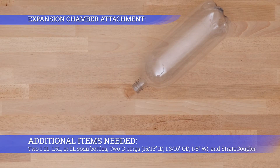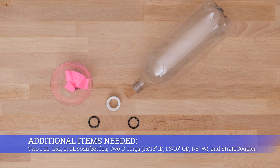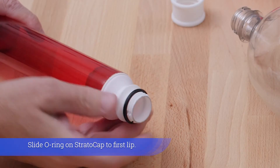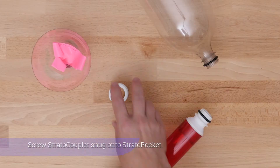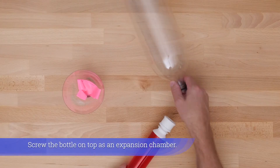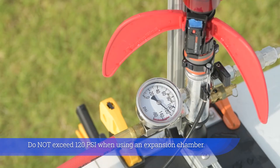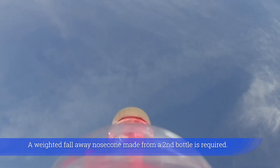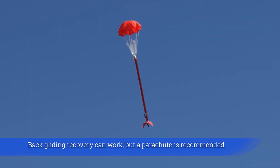Additional items needed: two one-liter, one-and-a-half, or two-liter soda bottles, two o-rings, and a strato coupler. Slide an o-ring on the strato cap to the first lip. Slide an o-ring on the soda bottle to the first lip. Screw the strato coupler snug onto the strato rocket. Screw the bottle on top as an expansion chamber. Do not exceed 120 psi when using an expansion chamber. A weighted fall-away nose cone made from a second bottle is required. Back-gliding recovery may work, but a parachute is recommended.